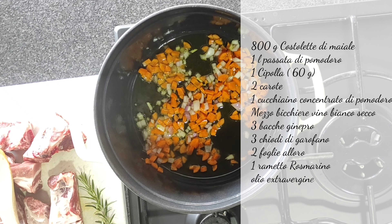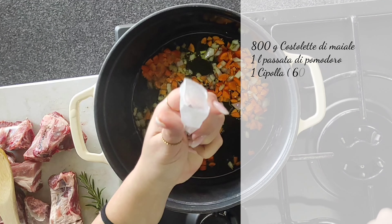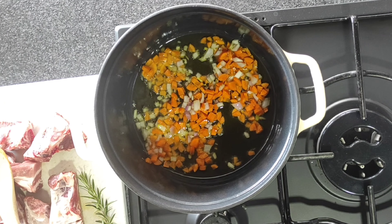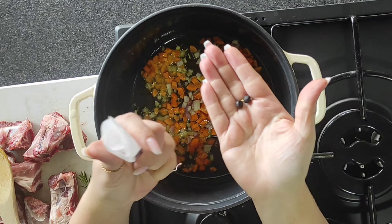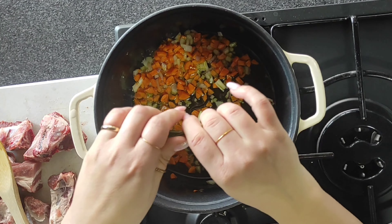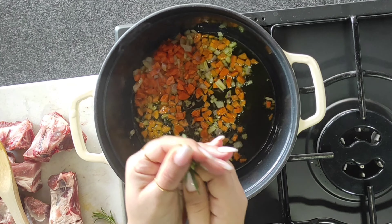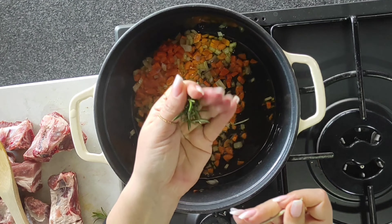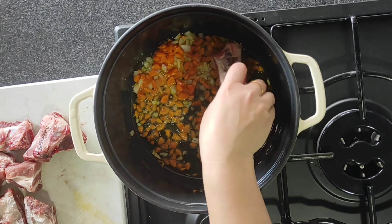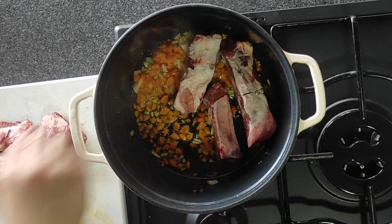Nel frattempo preparo gli aromi. Sarà necessario l'alloro, il rosmarino, le bacche di ginepro e i chiodi di garofano. Metto il tutto, tranne la foglia di alloro, all'interno di una bustina da tè che poi sigillo con dello spago da cucina. In questo modo non andrò a perdere gli aromi nella cottura. Anche il rosmarino lo privo del rametto scivolando le dita per prelevare gli aghi. Metto tutto dentro la bustina: questa darà tanto tanto sapore, ma non andrò poi a cercare i chiodi di garofano o le bacche di ginepro perse nel sugo.